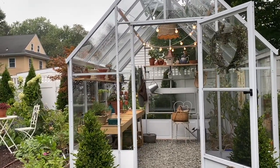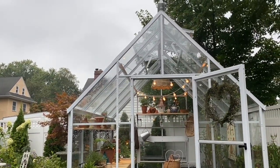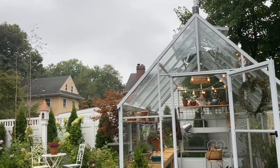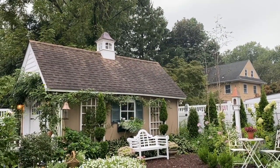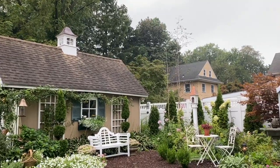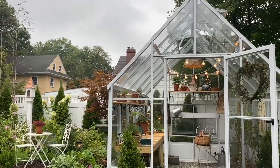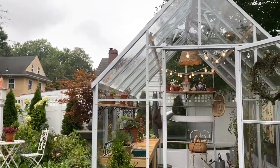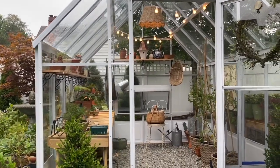It's right about the size that my potting shed was, but the pitch is obviously higher than the pitch that was on my potting shed. The pitch also matches that of my current shed, so I thought it was really important to have the same pitch and have them look connected style-wise.